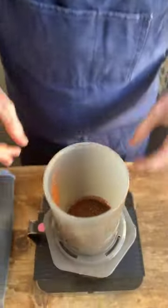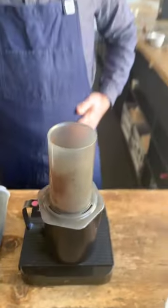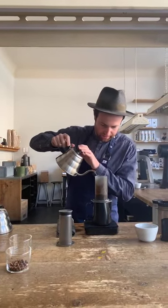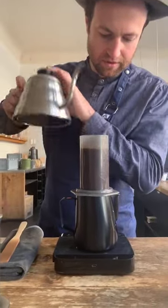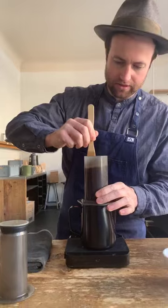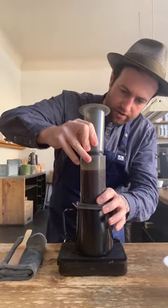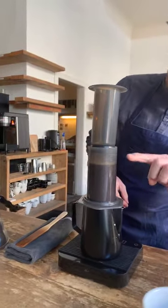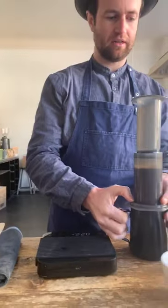Alright, 16 grams — just going to settle it a little bit. Tare my scales. I'm going to start my timer and you want to pour quickly, so I'm really just throwing that water in as quickly as possible — 230 grams. Three stirs, a little stir back, and roll this on and lift it up a little bit. Now that liquid's going to stay because I've created a vacuum. Take that off the scales.